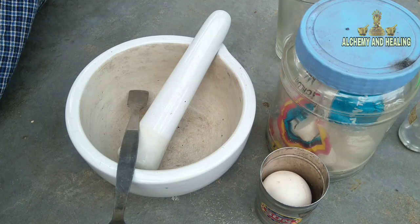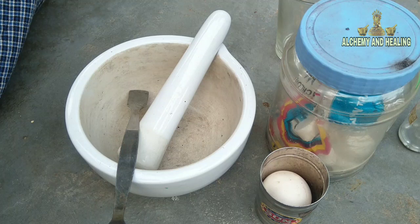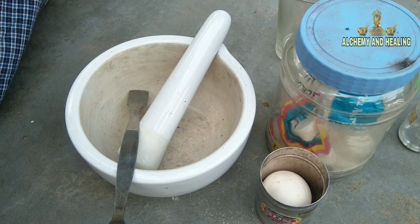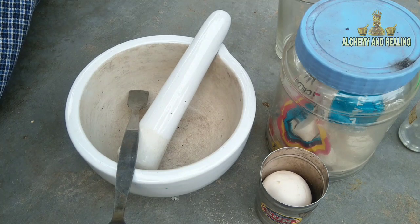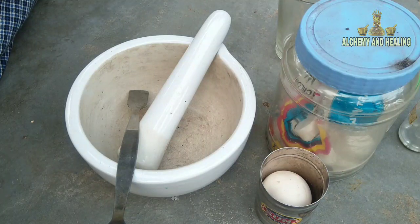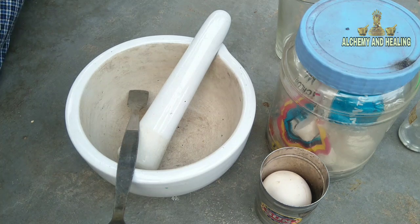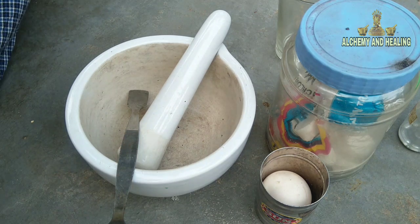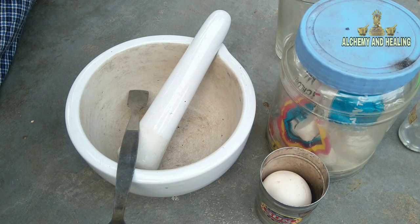Hello guys, welcome to our channel Alchemy and Healing. This is Dr. Divinby. Today I am going to show you a method of making fireproof mercury, or Agnistai Parag. We have already done some methods of fireproof mercury and this is a new method. This is a very massive technique of making and it is under the Siddha traditional system also.